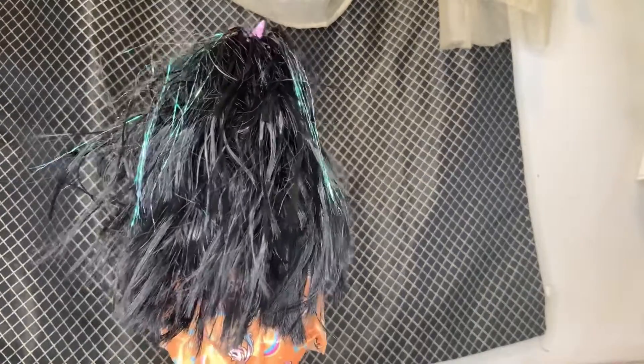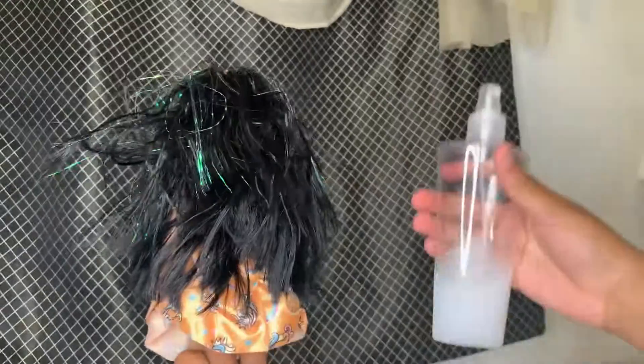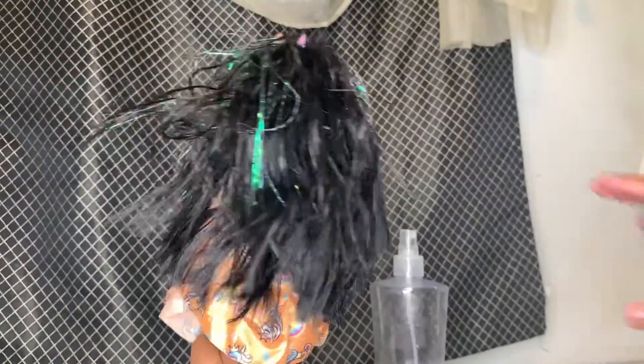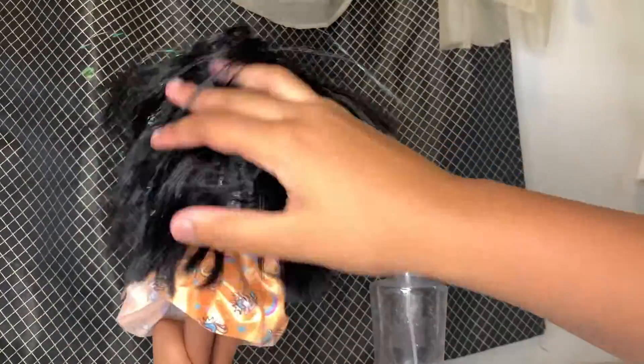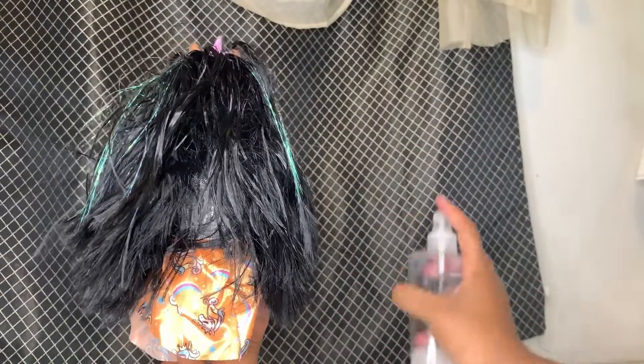First, what you'll need is water and conditioner. Mix it up and have the water-conditioner solution ready. You will also need a comb, or a brush that might work too. I have gotten this doll's hair knotted because I'm going to be showing you how to take it out.